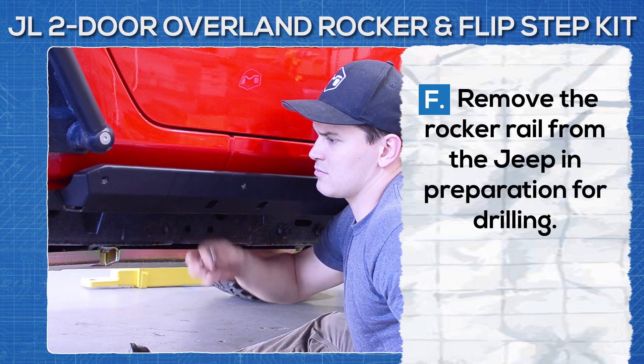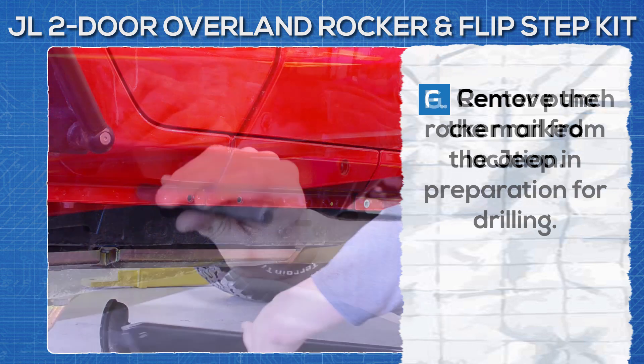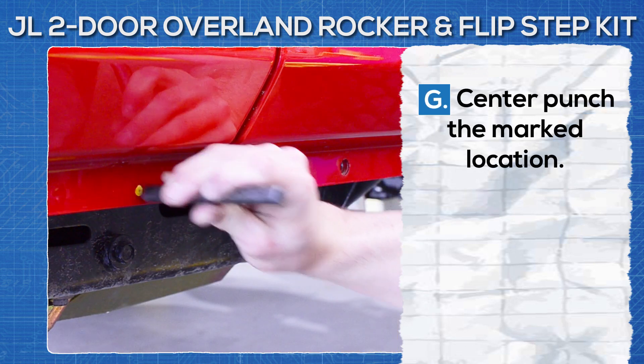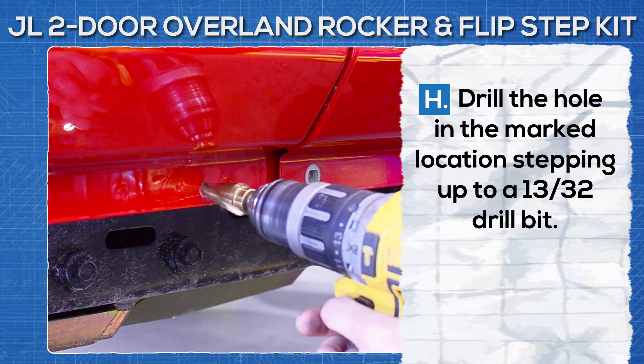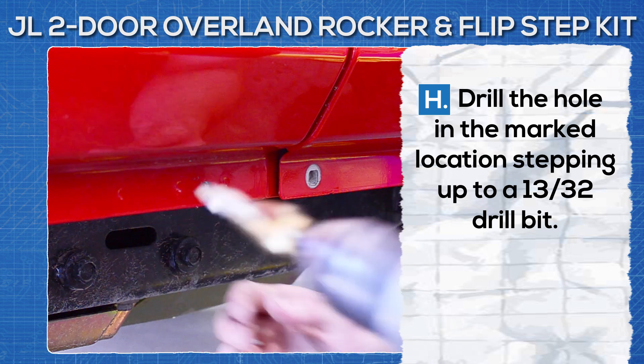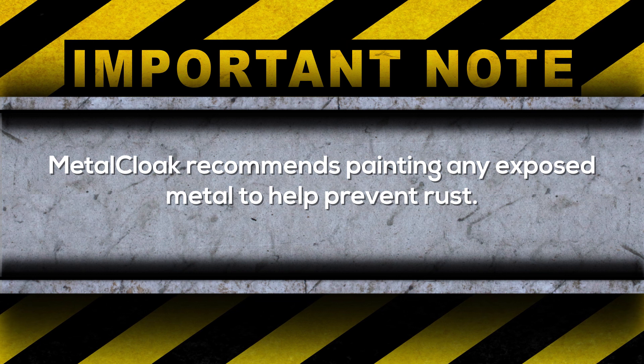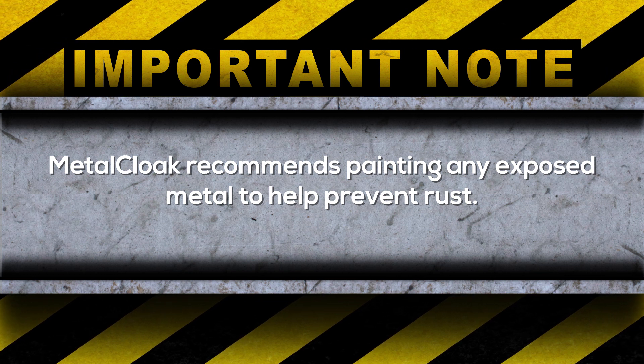Remove the rocker rail from the Jeep in preparation for drilling. Center punch the marked location, then drill the hole in the marked location, stepping up to 13/32nds. We recommend painting any exposed metal to help prevent rust.